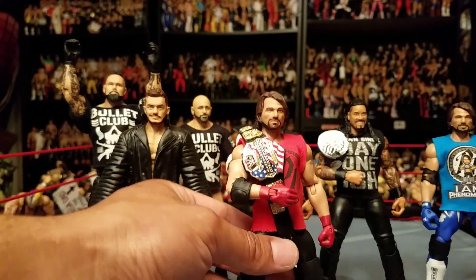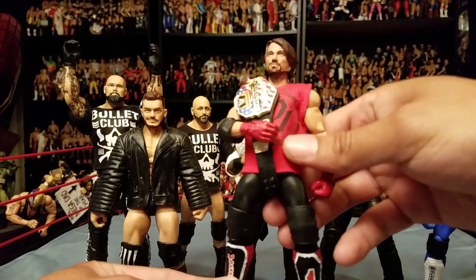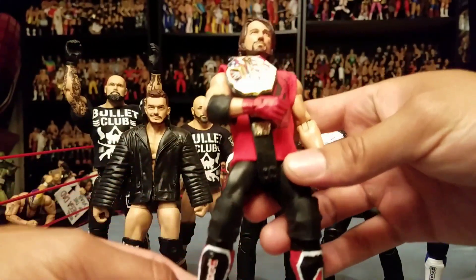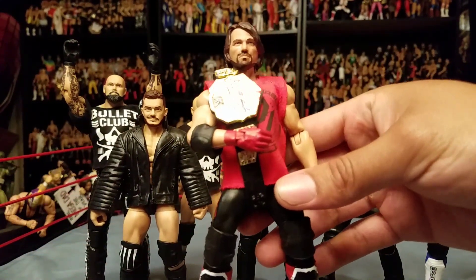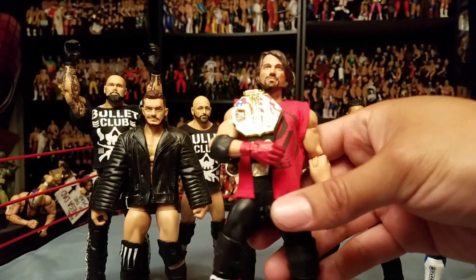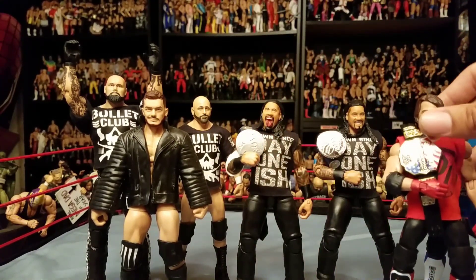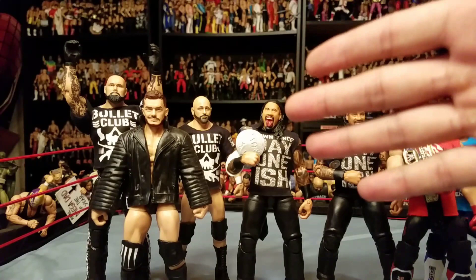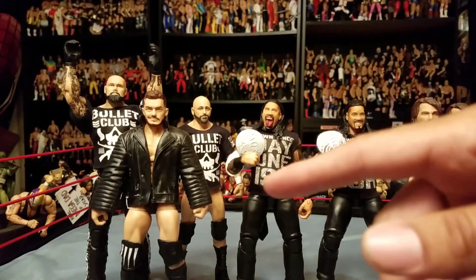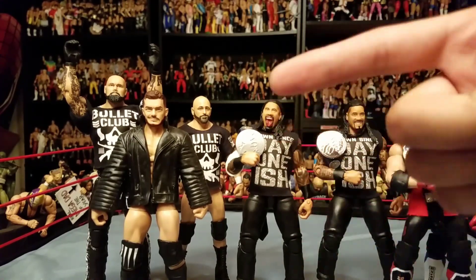AJ Styles in the red attire — this is the one when he won the US title. Putting this red shirt on him, man, it's just amazing. Expect more coming from him because he does really good quality work. If anybody wants to order, he's got some really great prices — hands down the best prices out of any figure clothing manufacturer out there. Until next time everybody.